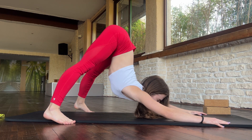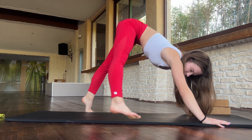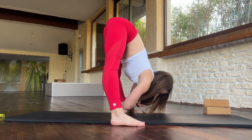And now stay in this position. Try to go with your chest as down as you can. And walk in this position.